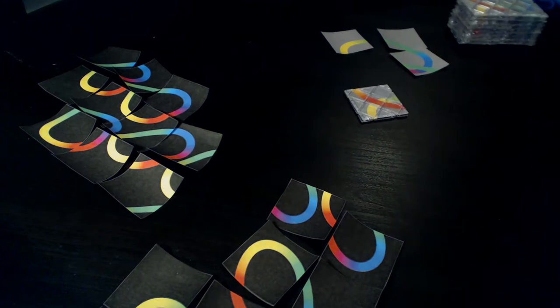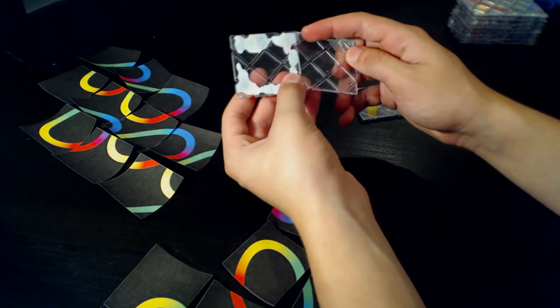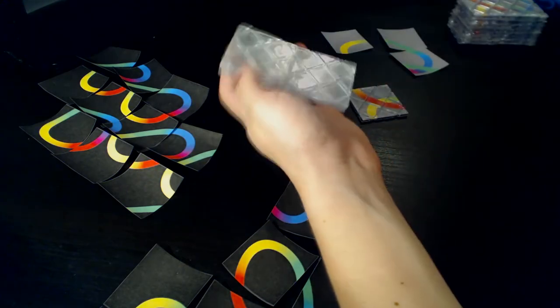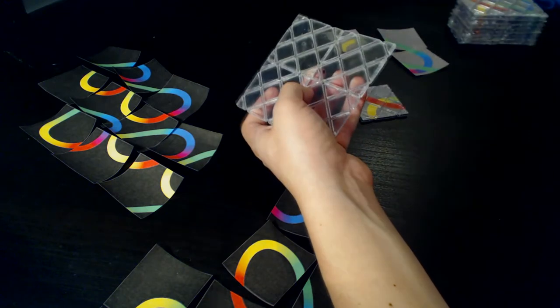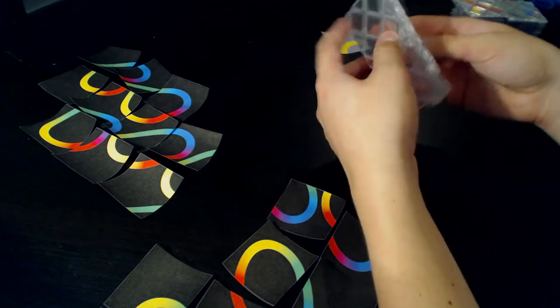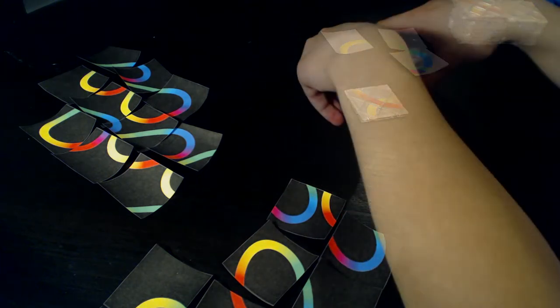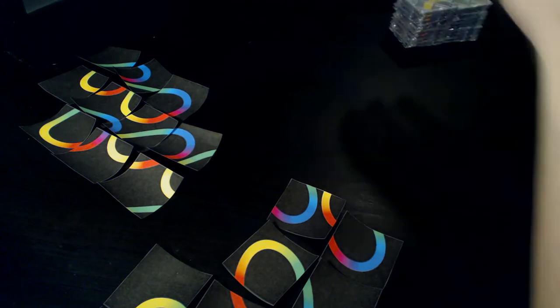The only tiles I have left are ones with old magic pieces peeled off, so I'm going to disassemble this crappy little 2x2 magic I made a long time ago and just get the tiles off of it. Next, we're just going to sort out these black pieces.